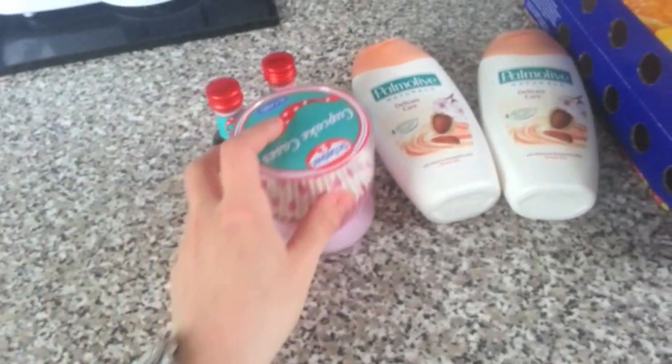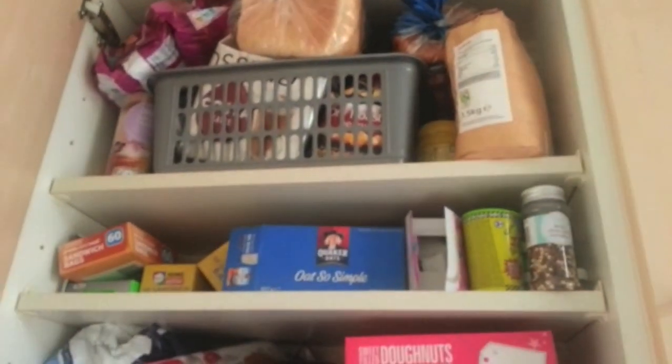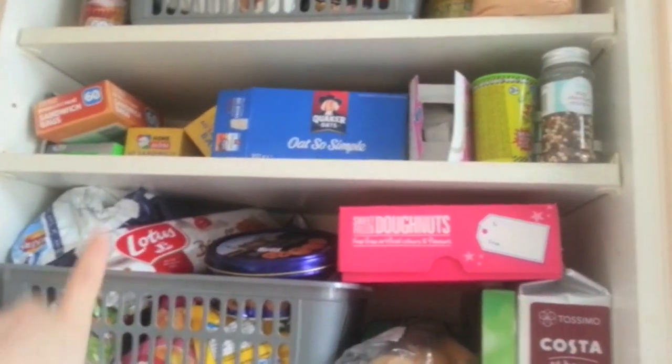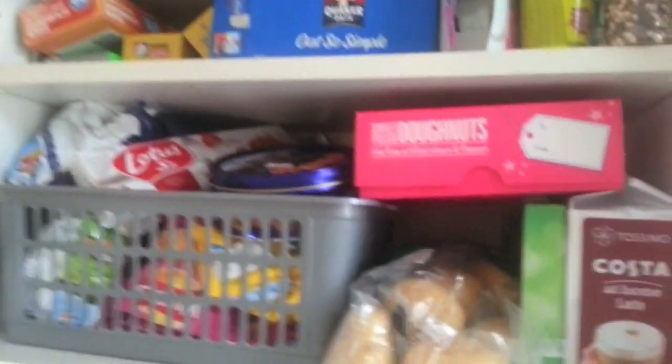What else did we get? A lot of the stuff we've actually put away. So we've got some bread up there, some crisps, bagels, we've got some biscuits. Potatoes are here. So that's kind of everything we've got from Tesco's dry goods. Oh yeah, we've also got some potatoes here which we need to put away.